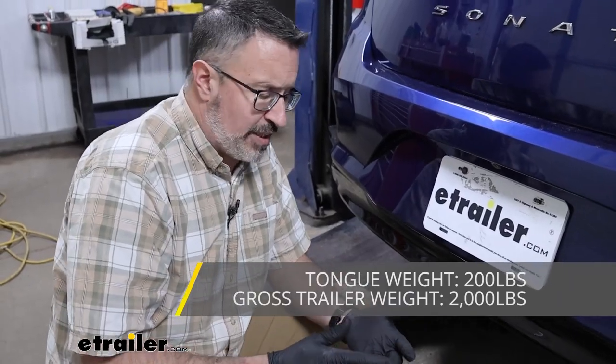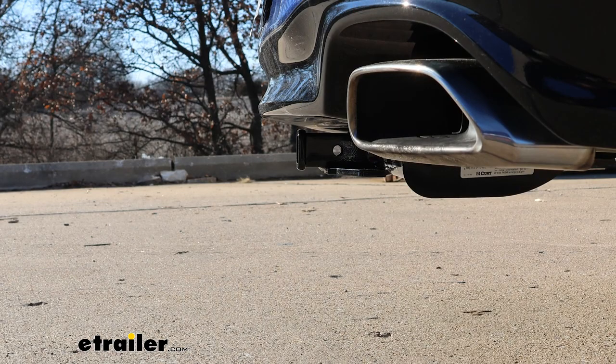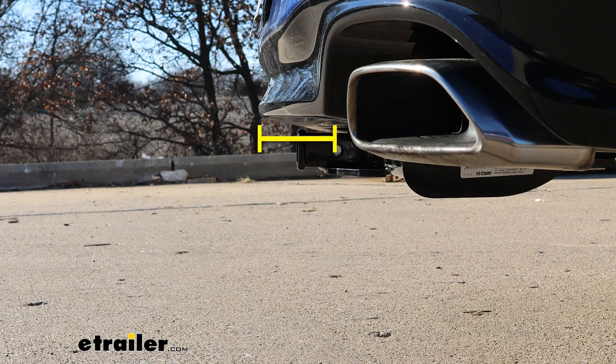These numbers are going to be more than enough if you're looking to get a bicycle rack or a cargo carrier. Let's go ahead and get some measurements. There are two that I like: one is from the ground to the top inside of the hitch, and that's going to be 11½ inches. The other one is from the inside center of the pinhole out to the back of the bumper — that's going to be 4 inches. Keep these measurements in mind when choosing accessories to make sure they're going to work for you.